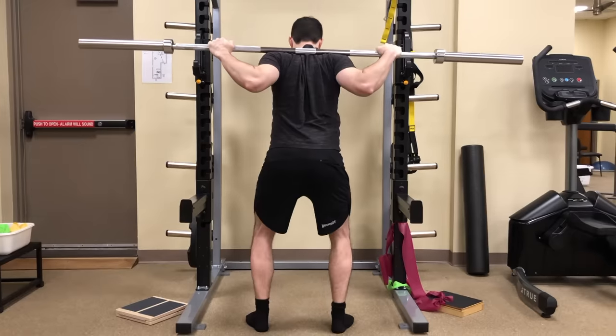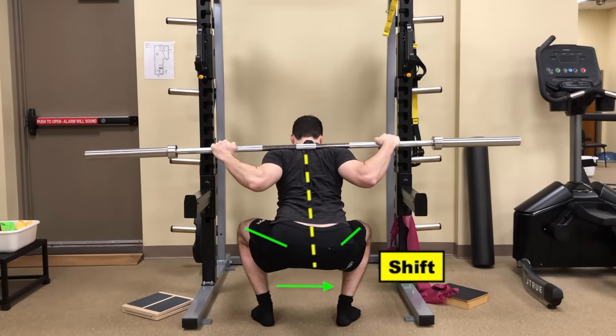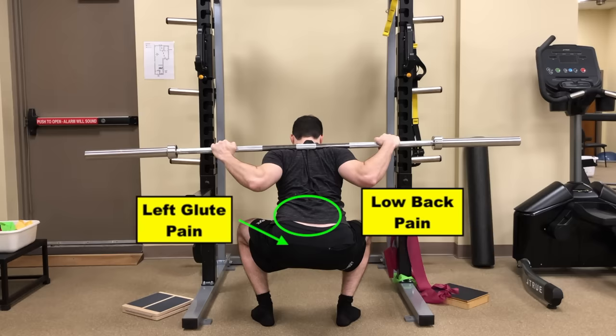It can be a little more complex with some people, but that's a very good way to work on that. Here's a case study with a patient that came to me out here in St. Louis and how he was able to find a full fix with his hip shift. Chuck came to see me for physical therapy with a pretty significant hip shift to the right associated with some low back pain and left glute pain.